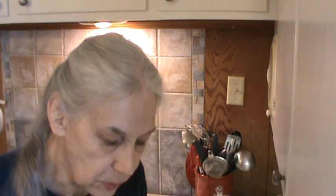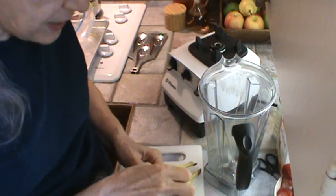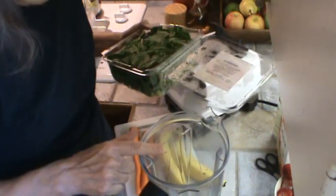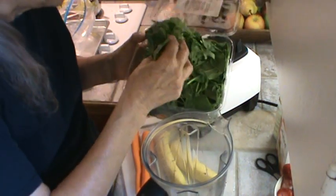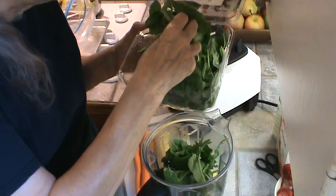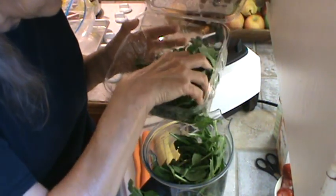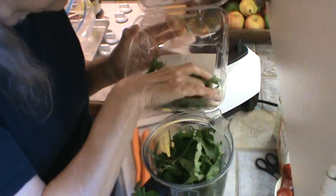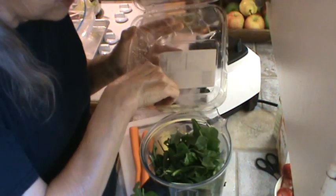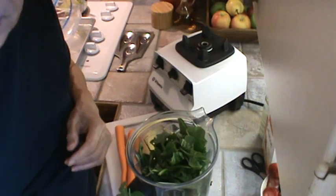I want to show you the greens we're going to use this afternoon — arugula and baby spinach. Even though these are washed and ready to go, I still like to rinse them again. What I do is go ahead and put them in my Vitamix container and rinse them about three different times. It's baby arugula and baby spinach. I just feel better rinsing them again even though they're already pre-washed.